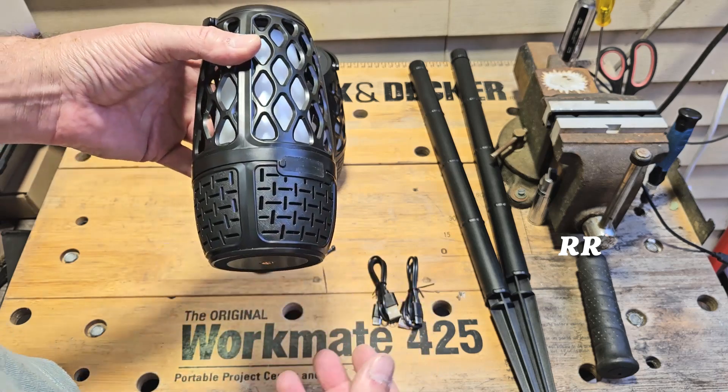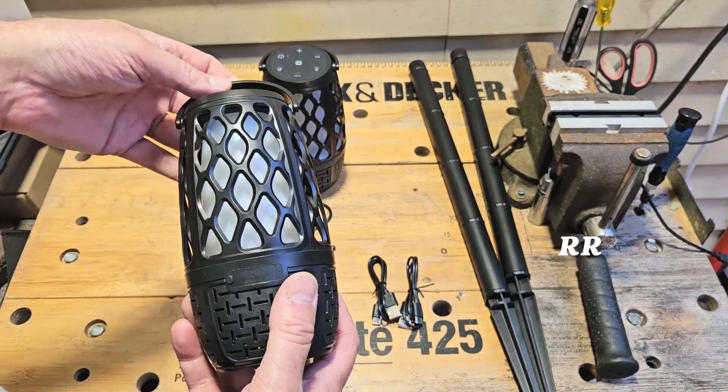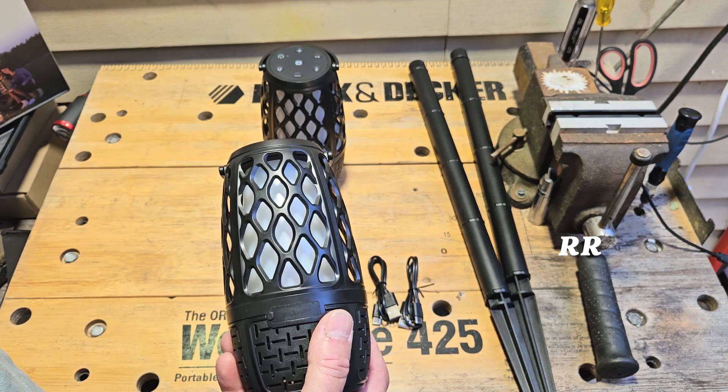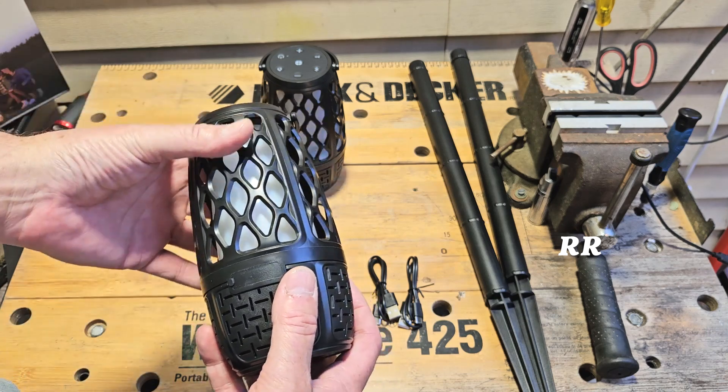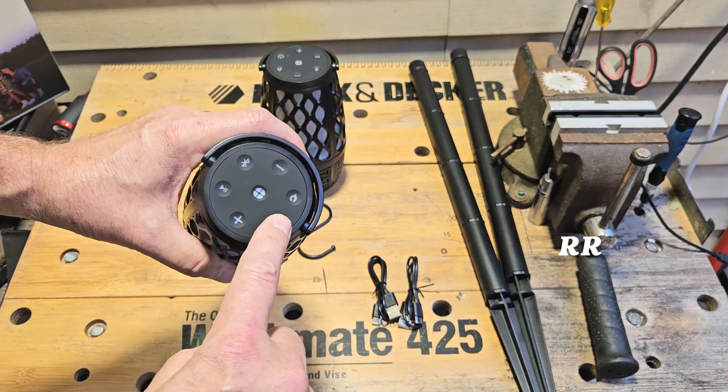It's an outdoor Bluetooth speaker that can be used as an LED nightlight or lantern, plus it has this dancing flame thing going on that I'll show you with some outdoor video I took. It's IPX5 waterproof, so it can handle some water as long as you don't submerge it. And it has eight different lighting settings on the top.